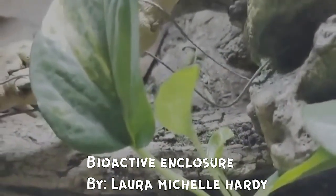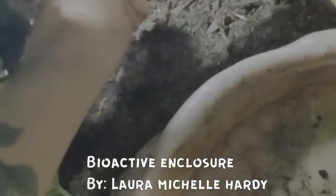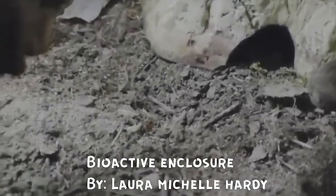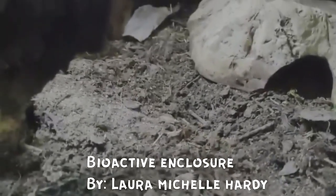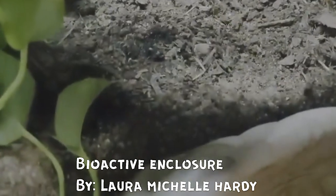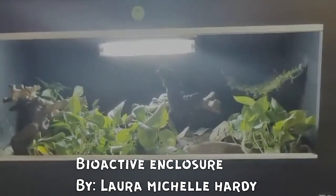I don't want it to sound like I'm trying to talk down on bioactive enclosures, because they do have certain advantages over just a planted enclosure. Those cleanup crew in bioactive enclosures can do a phenomenal job at removing debris and decaying organic matter — things that will be present in even just a planted enclosure. This is something I would give serious thought to, because when things decay and start to rot, they generate bacteria, and that is one thing we really want to keep out of our enclosures.